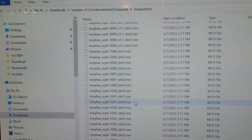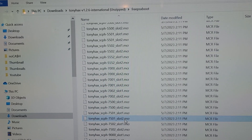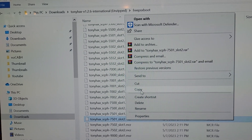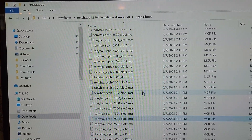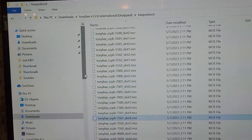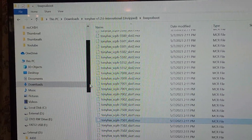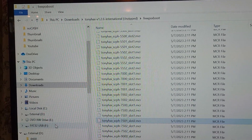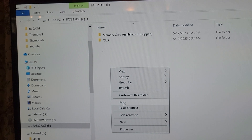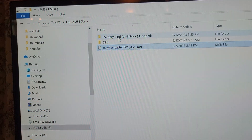Mine says 7501, so we're going to get the slot 2 version, and mine is right here. You don't want the slot 1 unless you're running a MemCard Pro. We're going to do a copy and paste that to the thumb drive, and we'll also need the MemCard Annihilator — but we're going to do this file first.